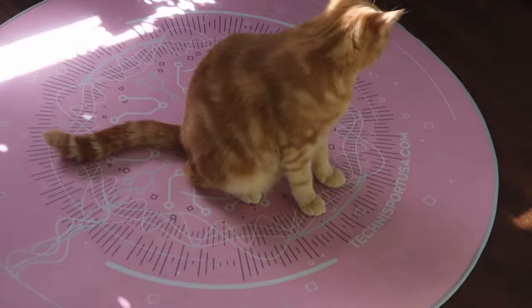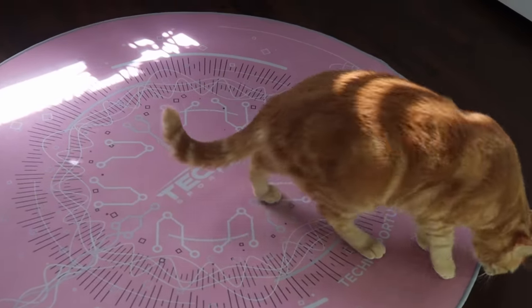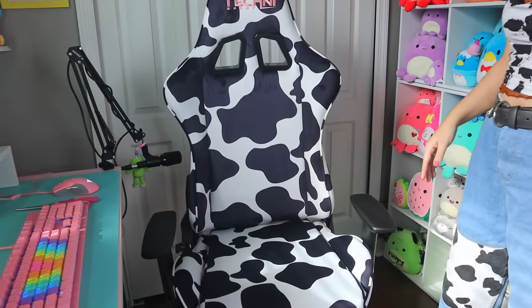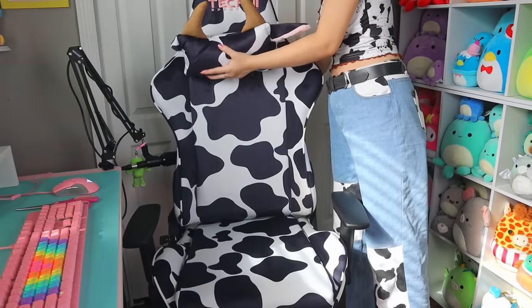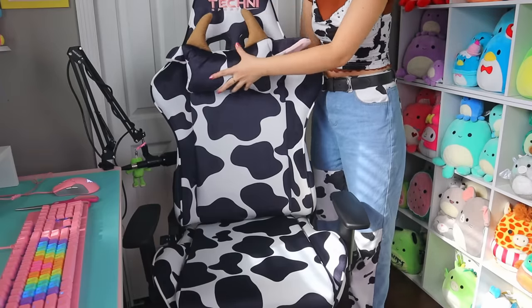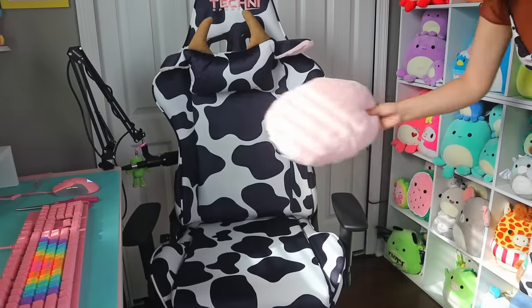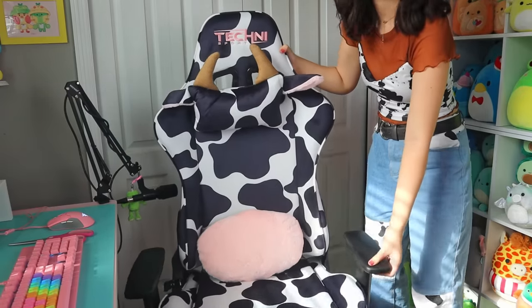Not even 10 seconds after I put it down, Peach was already on it like it was hers — she doesn't even pay taxes. Anyway, now that the assembly is done it was time to bring my chair over to the computer and add all the little accessories that really make this chair a 10 out of 10. It comes with a removable and adjustable neck pillow that has cow horns and cow ears. It also comes with this little pink fluffy pillow which reminds me of udders and adds a little pop of color.